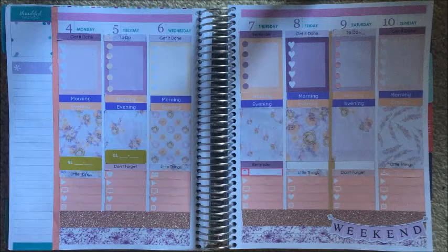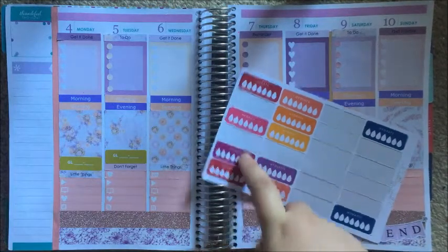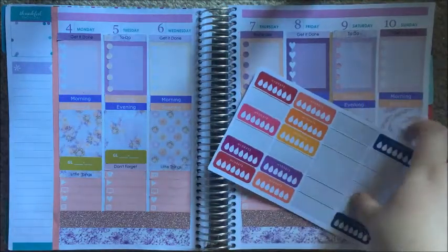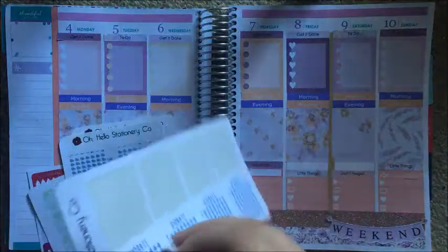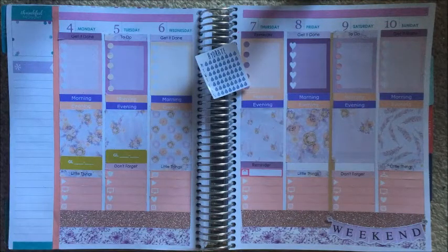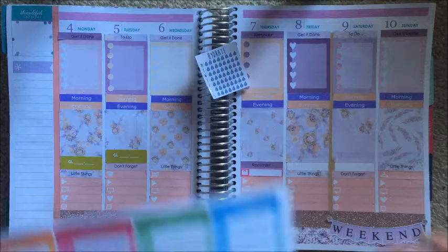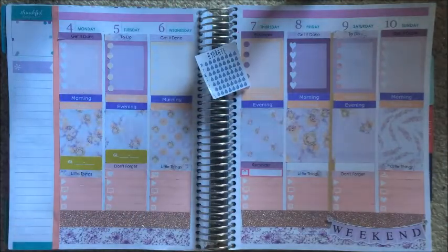Then I have my hydrate sticker. I probably could have used these ones — oh well. Let's just pull out the old faithful from Oh Hello Stationery Co for the sidebar and a spending tracker. And I think I want to try this one from Peony Planner — there's a haul coming on these stickers, you'll see them very soon.